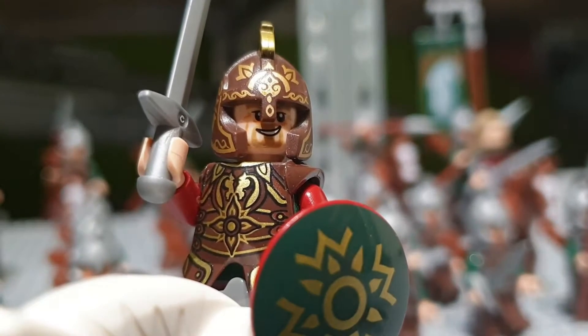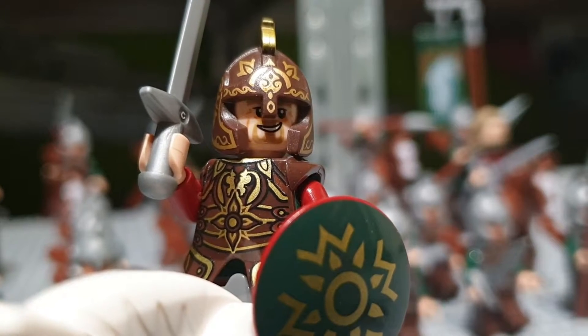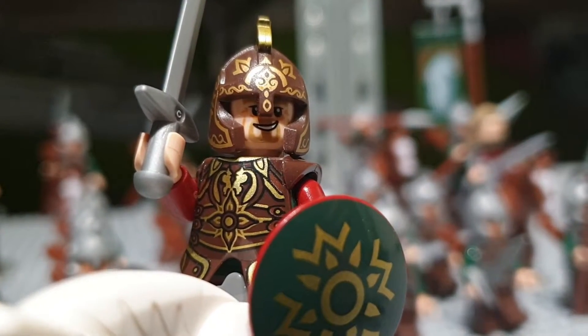Hey Bricks, it's Brickley here and in today's video we're gonna take a look at my LEGO Lord of the Rings Rohan army.